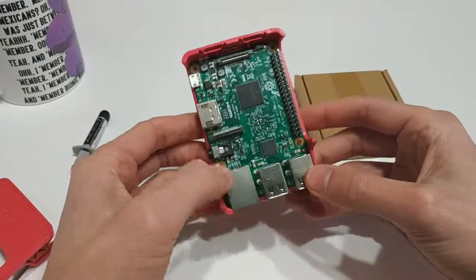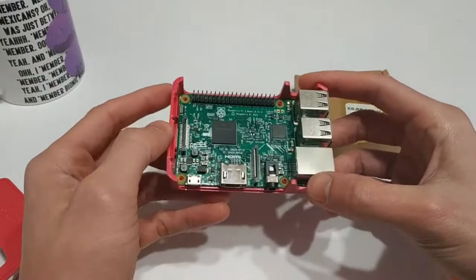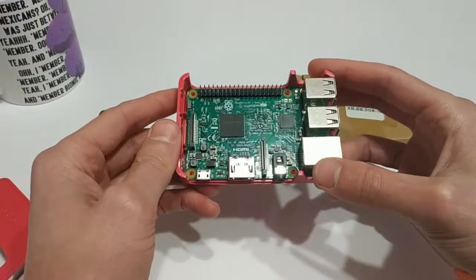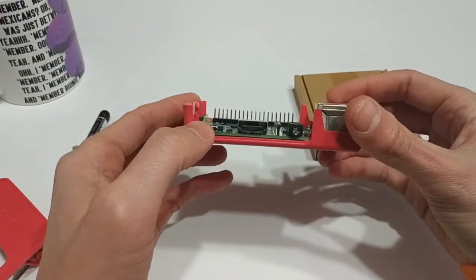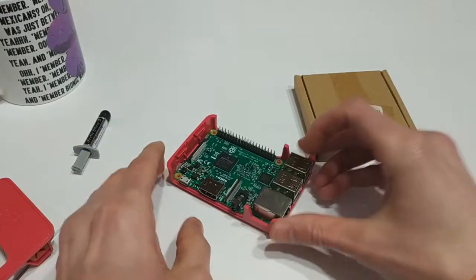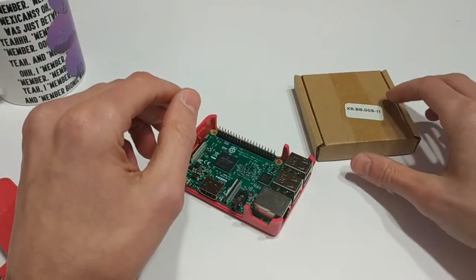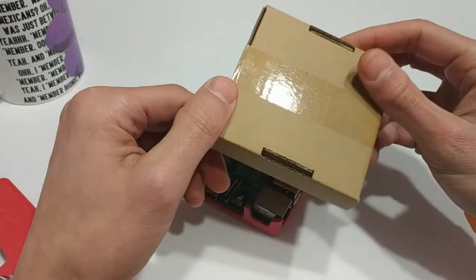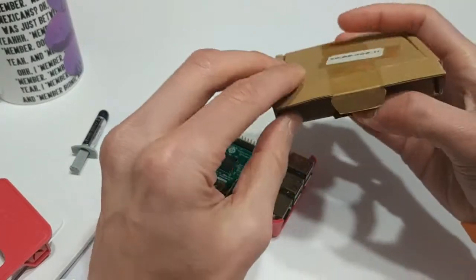The one that I'm running currently is the newest version of RecallBox, which is 6.0 — I believe they call it Dragonblade. I'll leave a link down in the description if you want to check that out. I like RecallBox because a lot of it is just kind of plug-and-play. With RetroPie, there's a little bit more configuration and manual-type stuff that in RecallBox is kind of automatically configured.